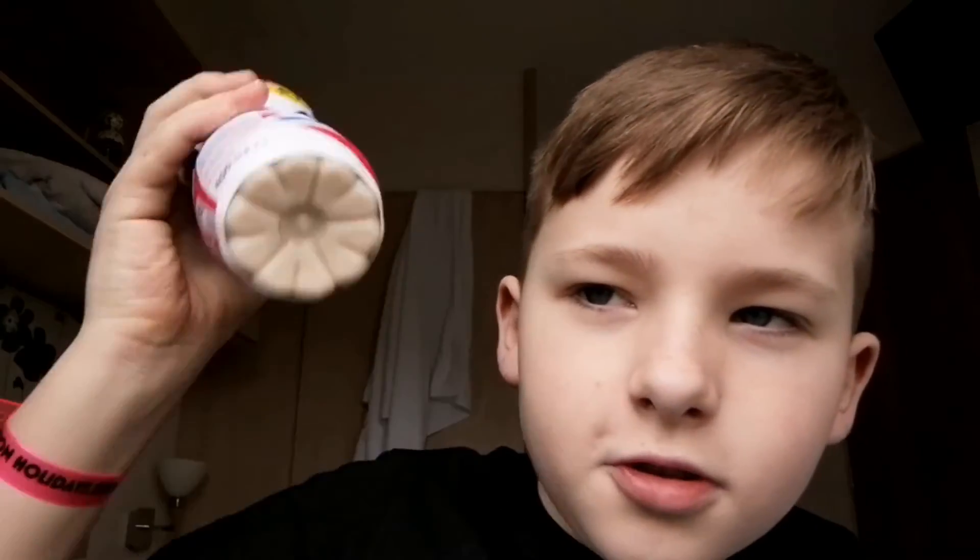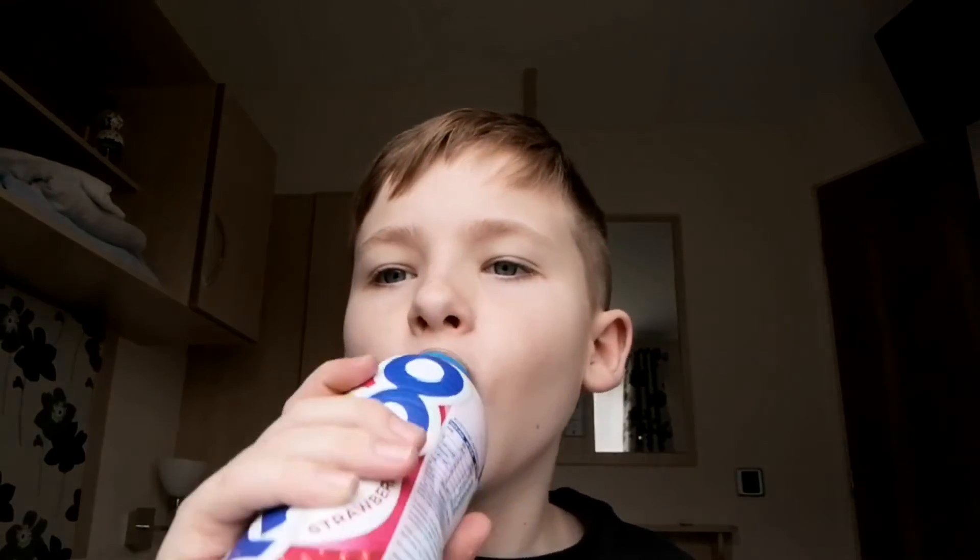So the final thing is my favourite thing — a Yazoo milkshake. Shake it up and it's nice, I'll drink some. Guys, if you enjoyed that video, give it a like, subscribe, and comment what you want me to do next — bye!